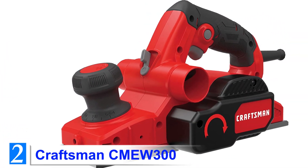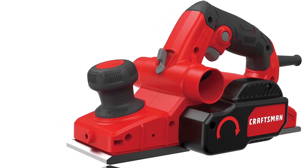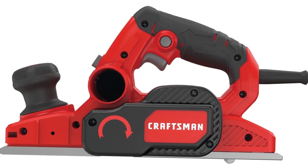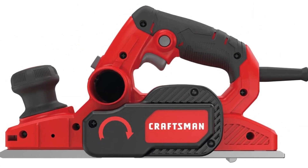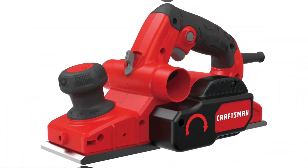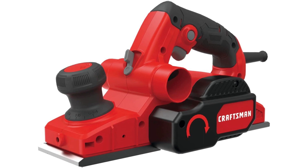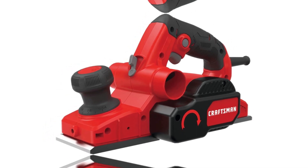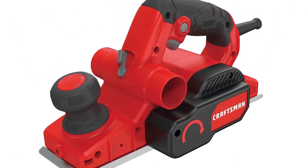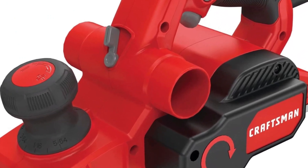Number 2: Craftsman CME W300. The CME W300 electric hand planer from Craftsman is one of the best we reviewed in this list. It has everything you need to achieve perfect finishes on boards of different hardness and dimension. It comes equipped with a powerful 6-amp electric motor which ensures it cuts through both hardwood and softwood with ease. The 6-amp motor produces up to 16,500 RPM cutter head speed for easy and fast material removal.